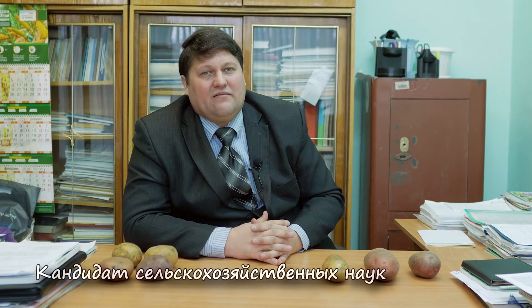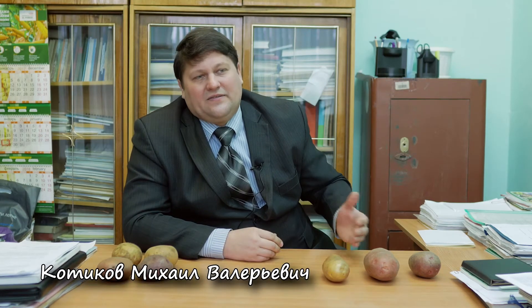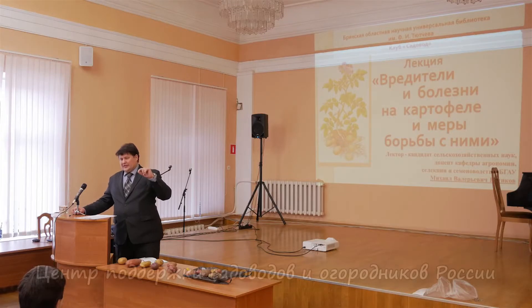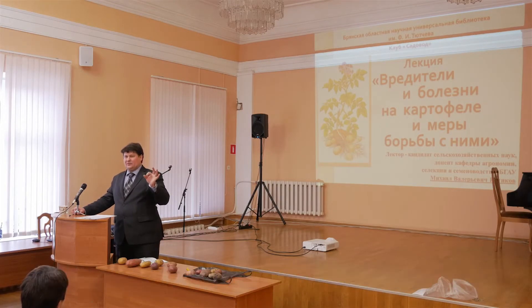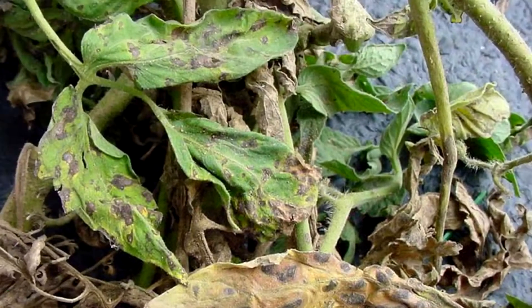Alternaria is a disease of hot summer that develops during the time when it's really hot. This is the associated disease to Phytophthora — if Phytophthora doesn't progress, then Alternaria progresses. What does it look like? These are small specks on the leaves, not large like coin-sized as in the case of Phytophthora. There are many of them and sometimes they merge. This is Alternaria.